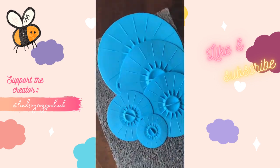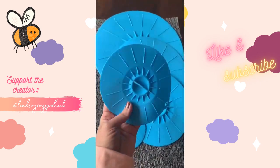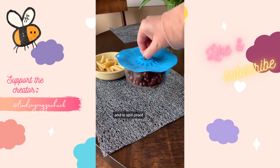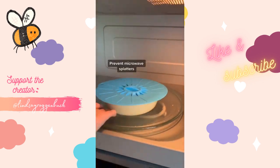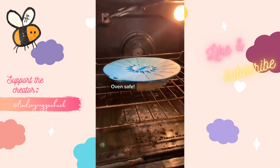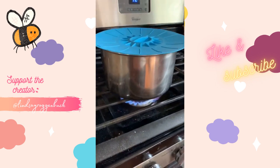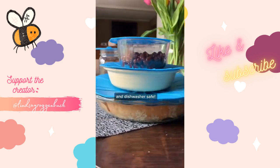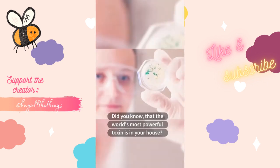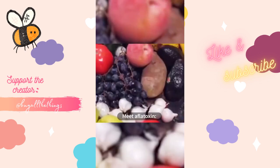I found another set of heat-resistant silicone lids that I've been loving. It comes with multiple sizes and creates an airtight, watertight, and spill-proof seal for reheating and storing. It's great for use in the microwave to protect from splatters while reheating, and also works in the oven. It's handy for preventing splatters on the stovetop and you can easily stack things on top. Dishwasher safe — linked in my bio under Amazon faves and kitchen finds.